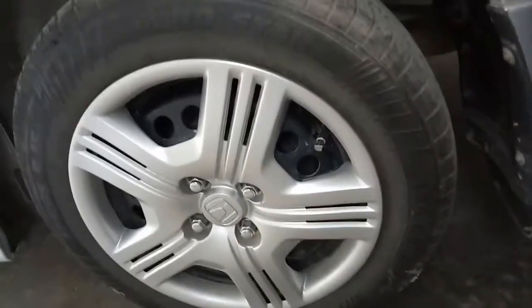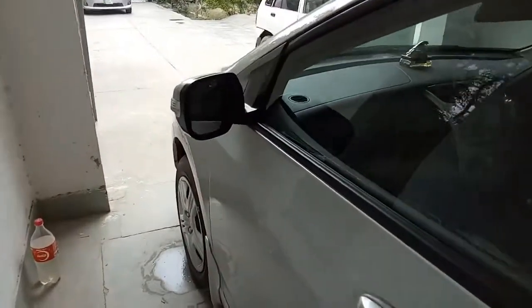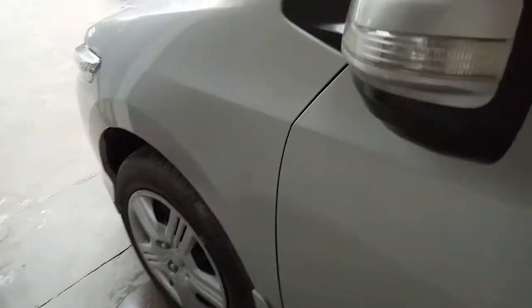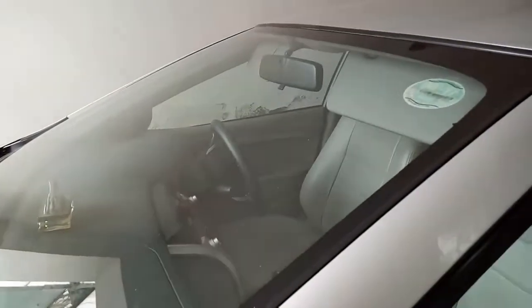The car rides on 15-inch steel wheels and has a fuel capacity of 42 liters.